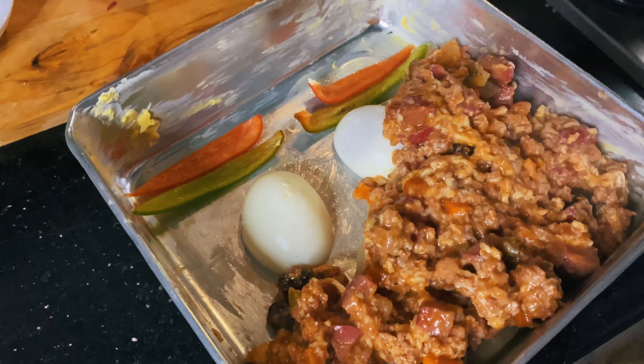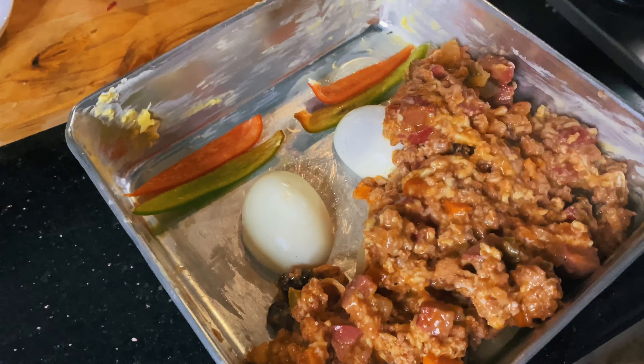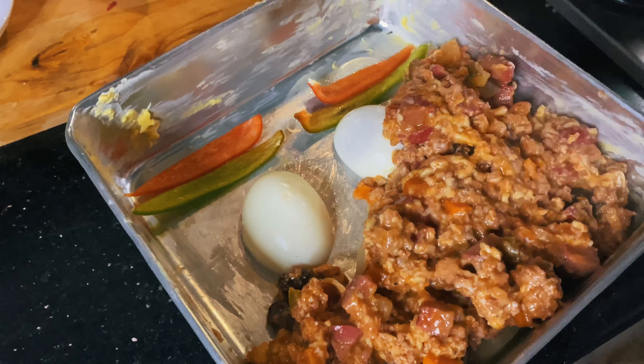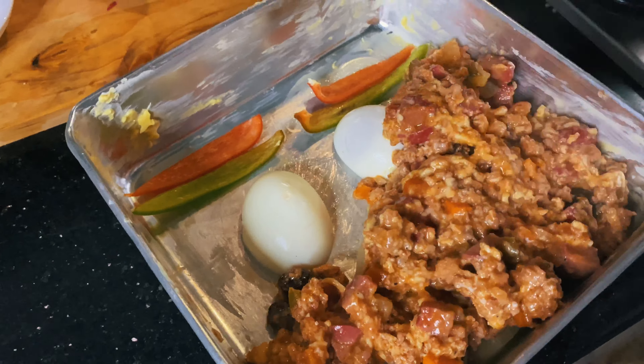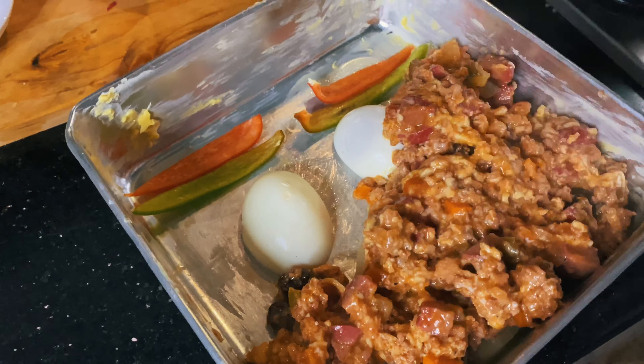Once you're done, ready a pan and cover it in butter so the everlasting won't stick once it is steamed. Add different toppings or decorations if you like — we wanted a face. Tightly pack the pan with the everlasting.